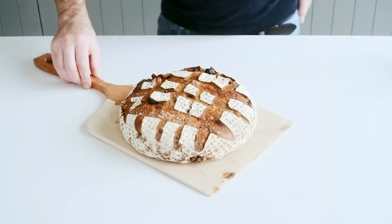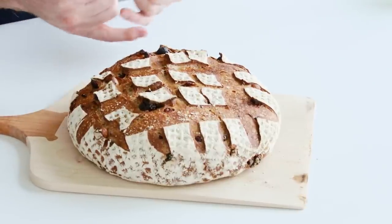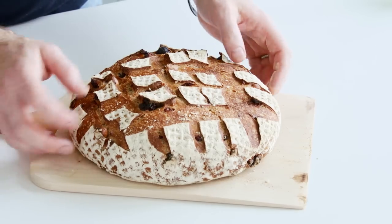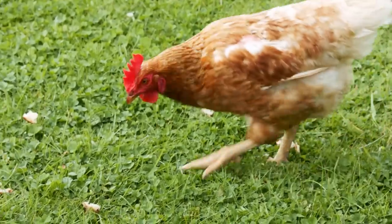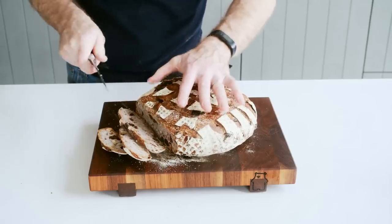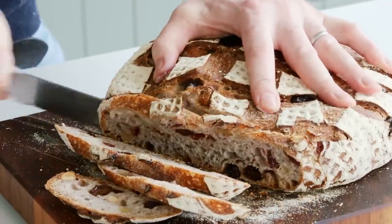So now our bread is baked — it's risen beautifully and you can already see all the hazelnuts, cranberries, and raisins poking through. We allow this to cool and then we'll cut into it so you can see the crumb on the inside. The only thing left to do with our sourdough is to cut into it. That's our fruit and nut sourdough with hazelnuts, walnuts, and Earl Grey soaked raisins and cranberries.